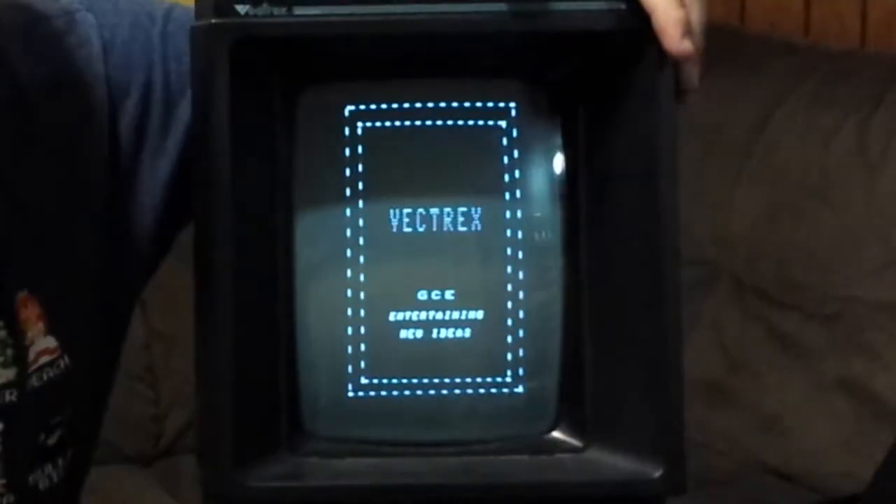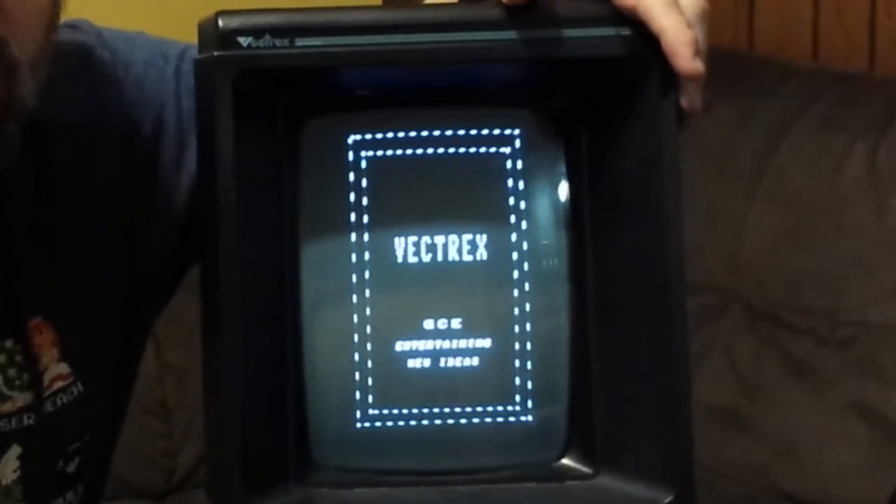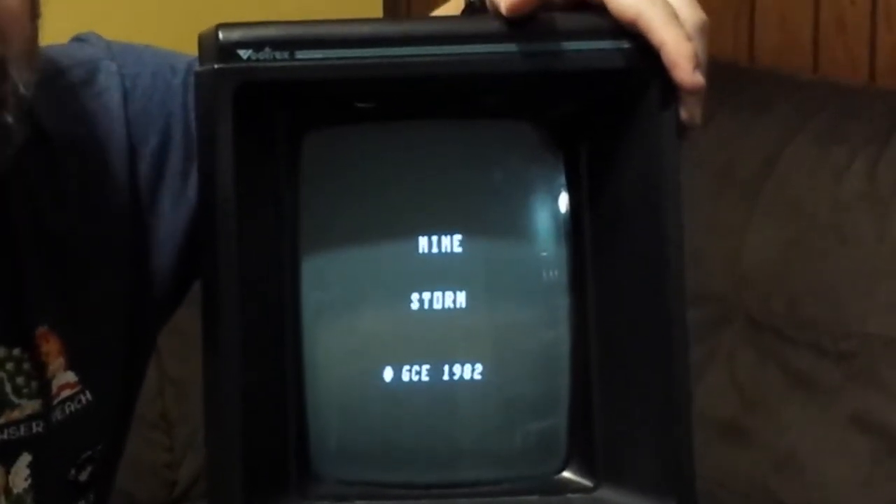Hi, I'm Clay Carlino and I am not an electronics technician, but I am an old school gamer and this is one of my favorite old school video game systems. This is the Vectrex. The Vectrex came out in 1982 and unfortunately it didn't last very long due to the video game crash of 1984.